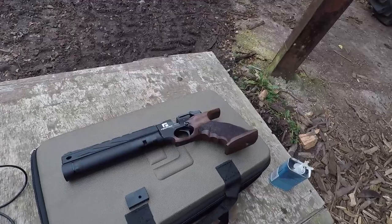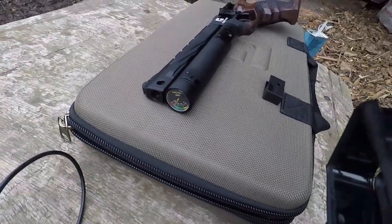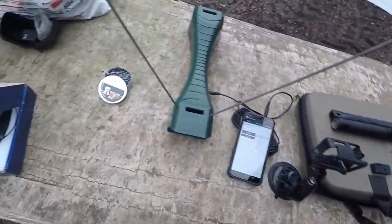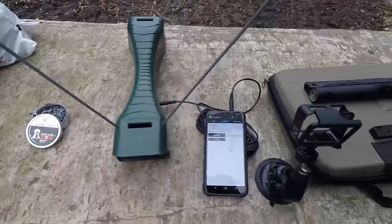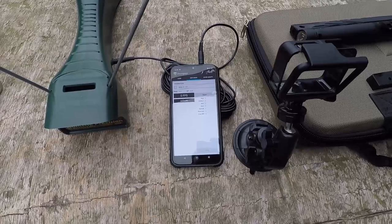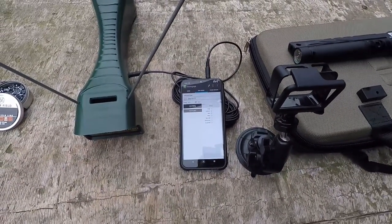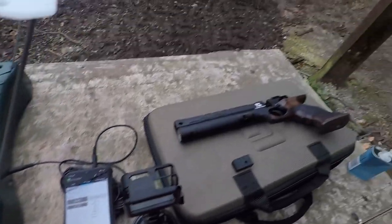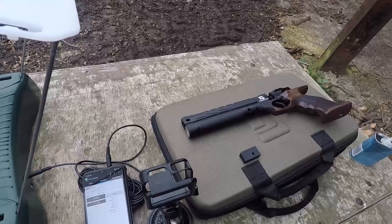The pistol has been filled up to roughly 245 bar. We're using RWS Superfield pellets straight from the tin — 8.4 grains. The camera is facing into the phone for a live chronograph readout. As always, we're looking for power, consistency, and total shot count, which will be particularly interesting given the regulator fitted to this gun.